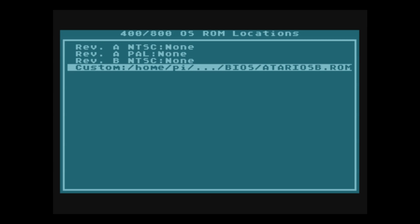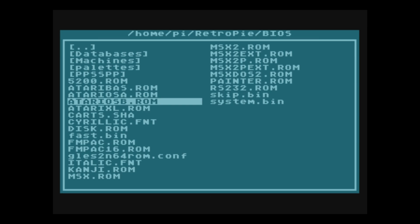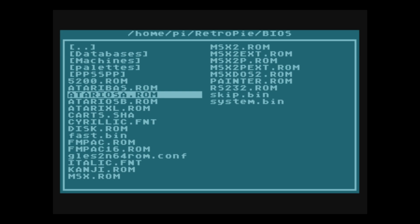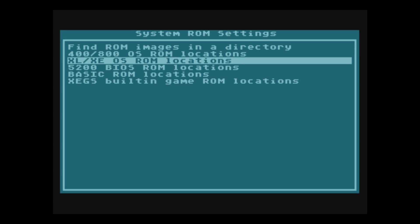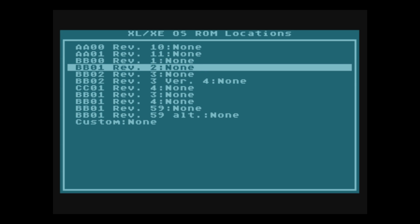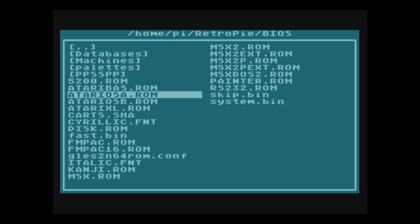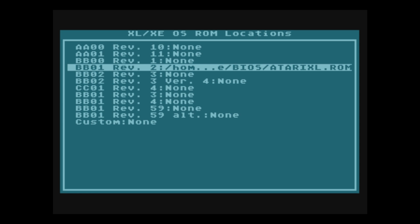Now we have the custom ROM loaded. Next, go to Revision A PAL, press Enter — you should still be in your BIOS folder. Load the SA ROM: ATARIOSА.ROM. I will have all of this in the description. Press Escape. Now load the XL/XE BIOS OS ROM location, press Enter, choose BB01 Revision 2, press Enter, and load the XL BIOS: ATARXL.ROM. Press Enter, then Escape.